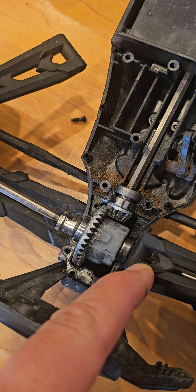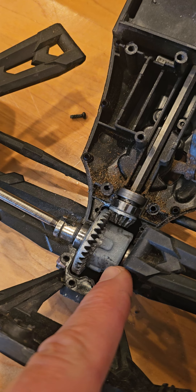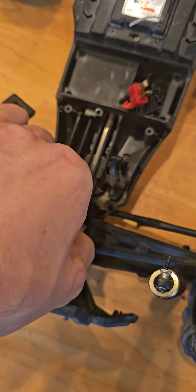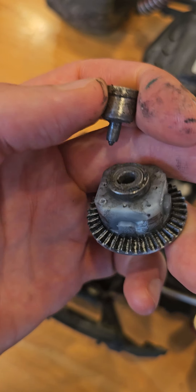The differential needs to be replaced. In the old models they had this portion in plastic, and in the new one it's all metal. You can see when you take the differential out — this part was completely stripped.